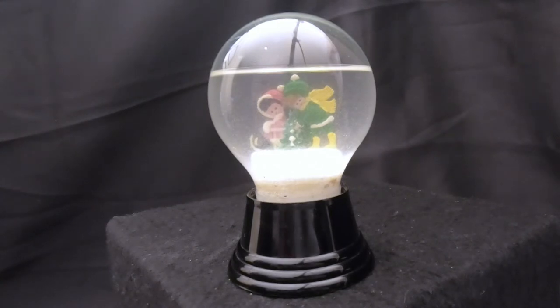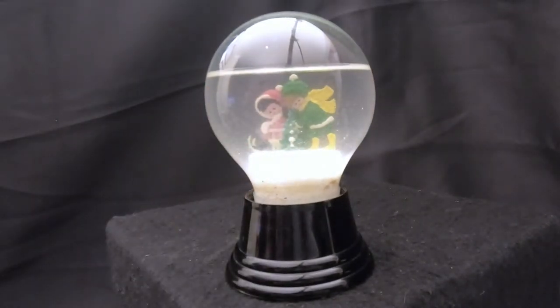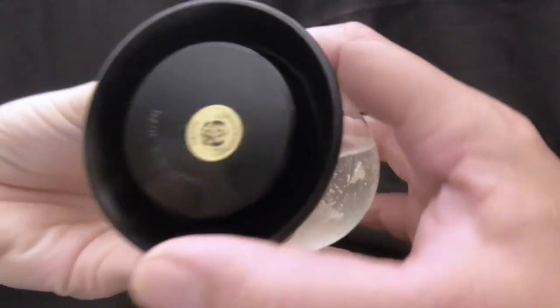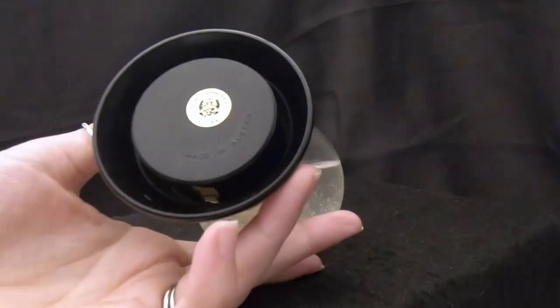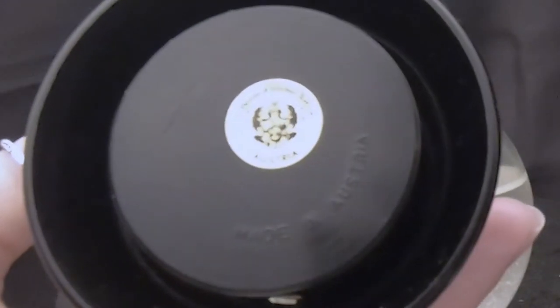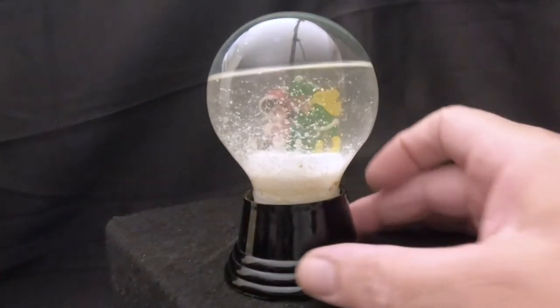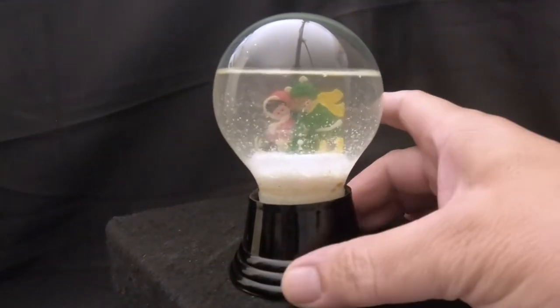We watched this documentary, and a few weeks later my sister found some snow globes at the thrift store. One of them is this snow globe right here from that Austrian factory — the grandson of the guy who invented the snow globe made this. If you look on the back it says 'Made in Austria,' and the label says 'House of Global Art Austria.' His globes all have a simple black plastic base, and this is a small one that he makes.